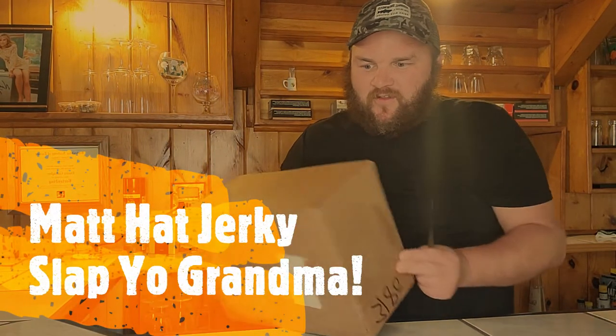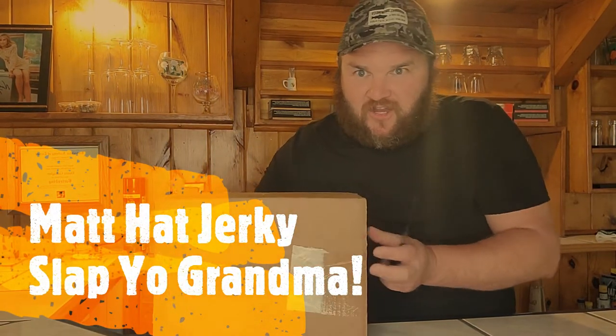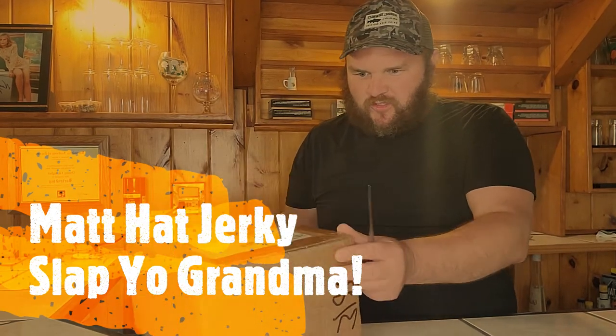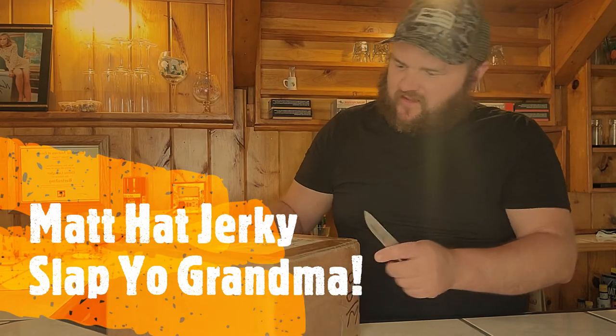All right, the day is finally here. We got our order from ManhattanJerky.com. We got a little excited when we were ordering to remember exactly what we got, so let's find out together.